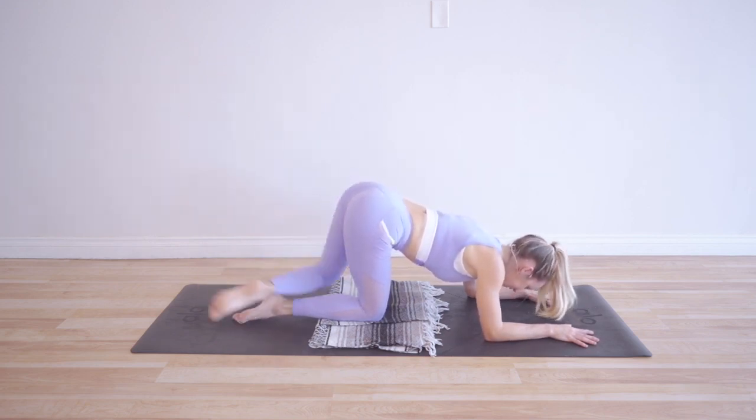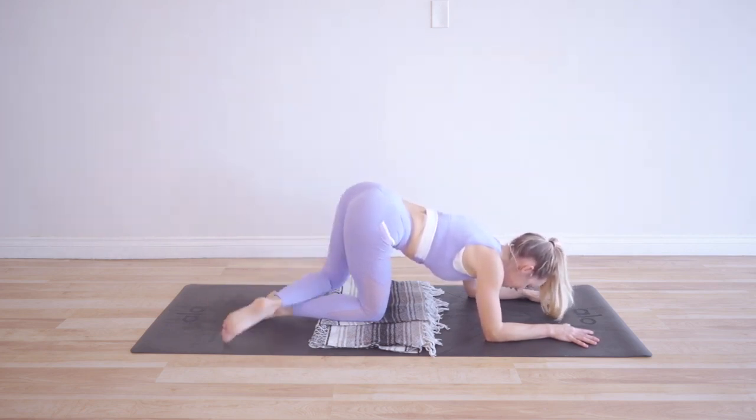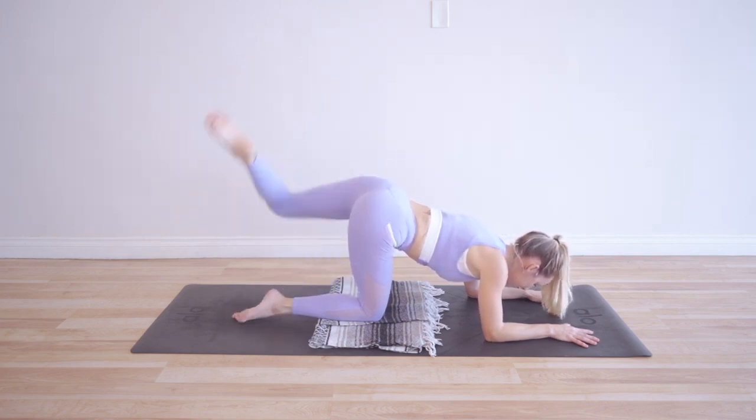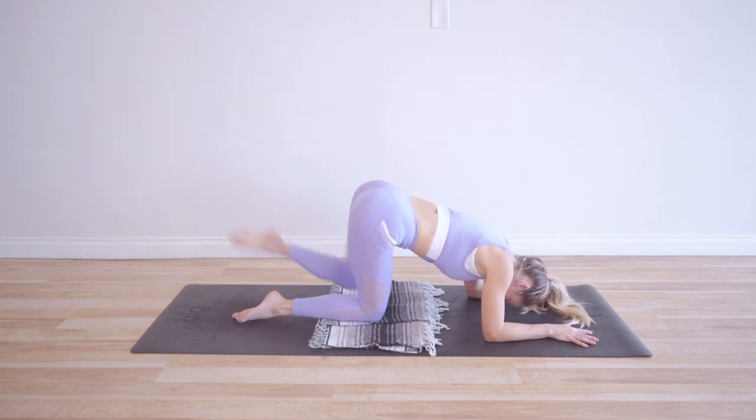All right, we're already at the last 10 — 9, 8, 7, 6, 5, 4, 3, 2, and 1.